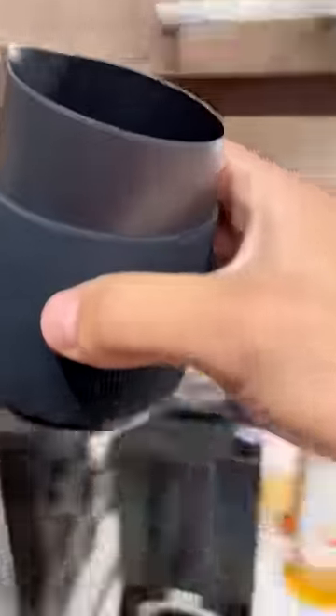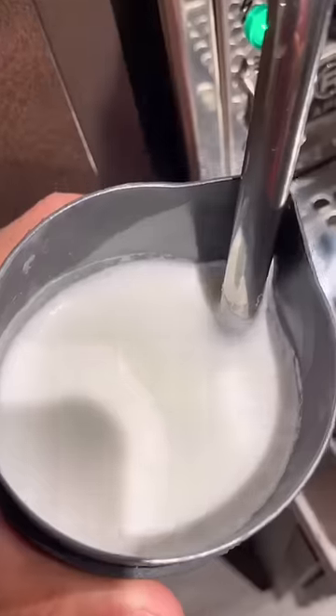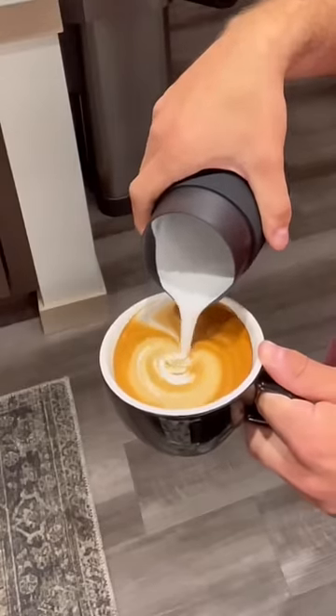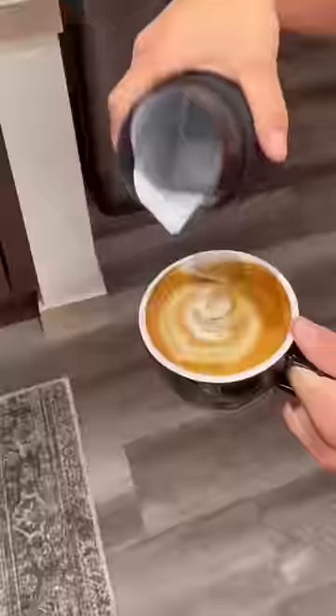My shot of espresso is fine — shots of espresso do not die. I'll froth my milk, aerating it for about one to three seconds, and then pour it over my espresso. And yeah, that's it — that's my morning coffee. I drink it every single day, sometimes with a variation of sweetener. Never gets old, it's always good.